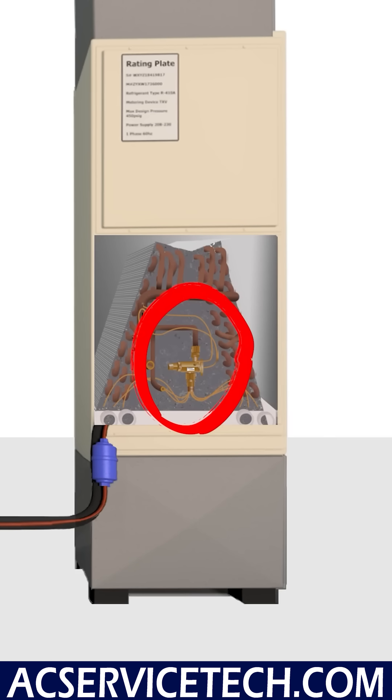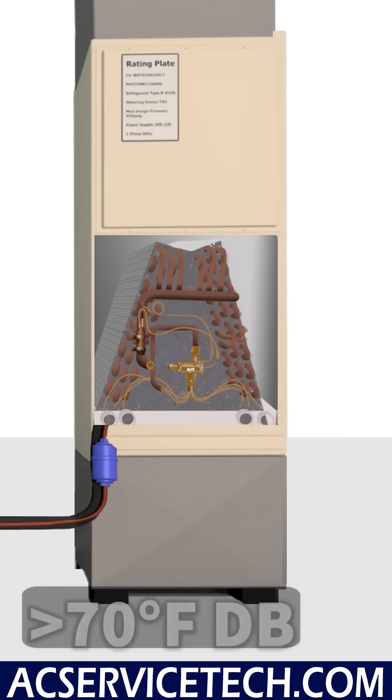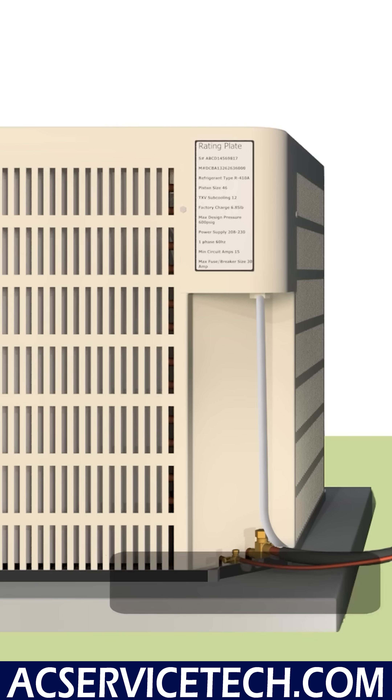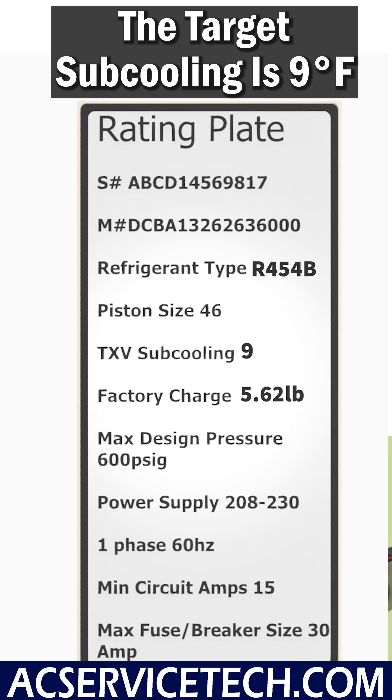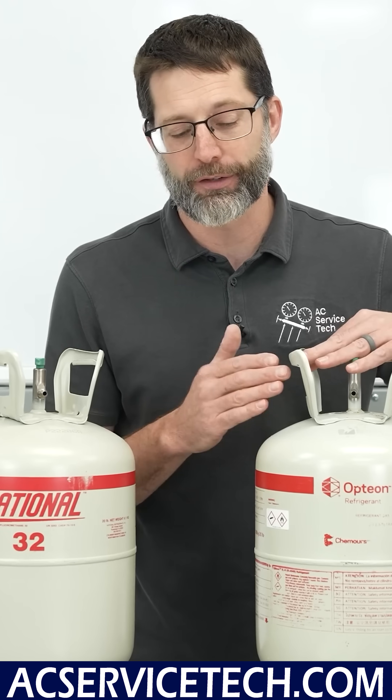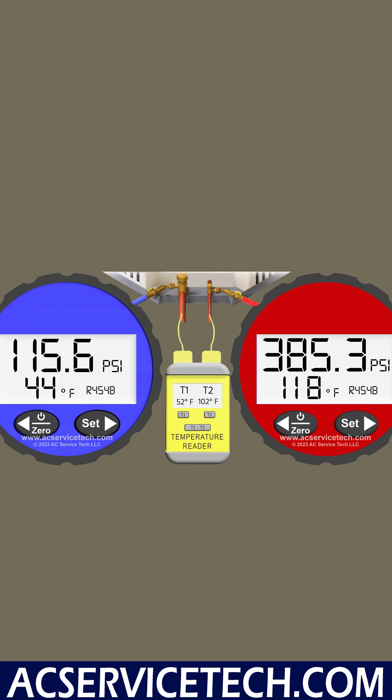It's above 70 degrees inside as a dry bulb temperature and above about 90 degrees as an outdoor temperature. We've made sure that the airflow is correct for this system, so we're going to measure this refrigerant charge with the subcooling method.